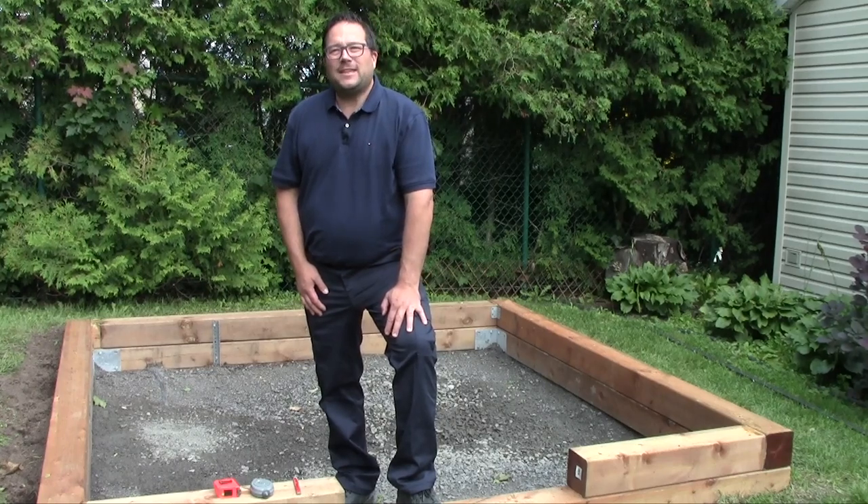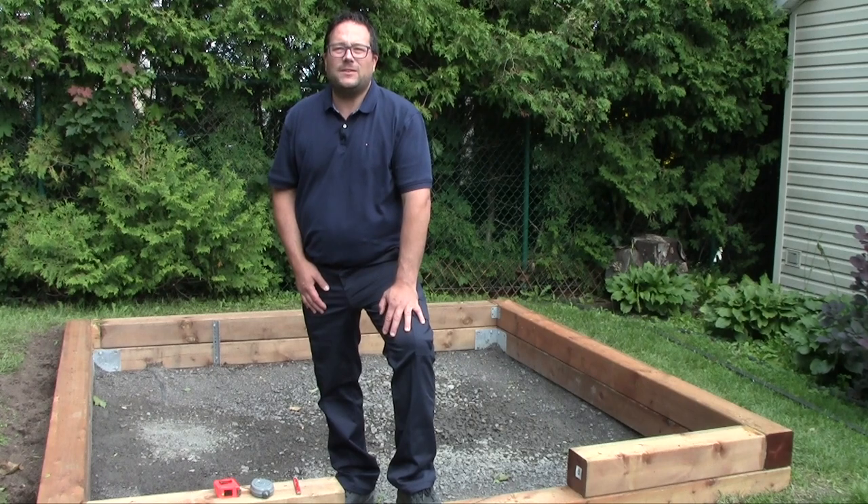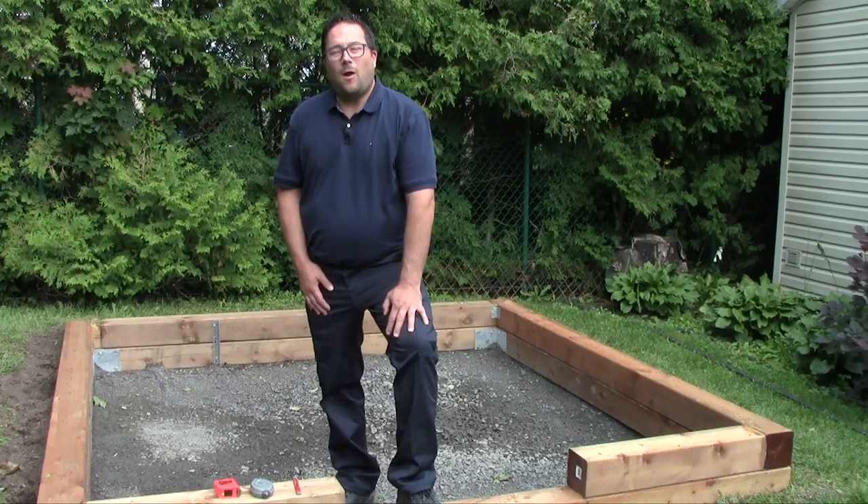Hi, I'm Simon Chrétien. I'm just getting ready to start assembling my new greenhouse — the new Legacy Feature greenhouse from BC Greenhouse Builders. Let me show you the steps to install the walls.